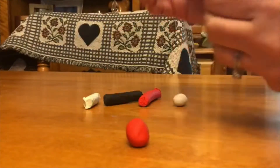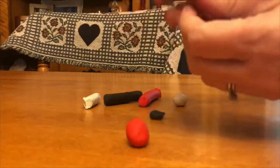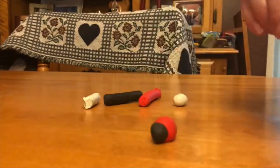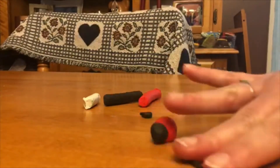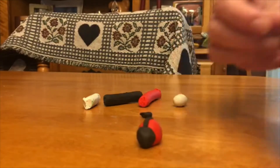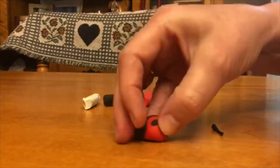Ladybugs are both male and female. A ladybug can live up to a year long. Ladybugs taste and smell with antennae. There are about 5,000 species of ladybugs in the world. They have 6 short legs.